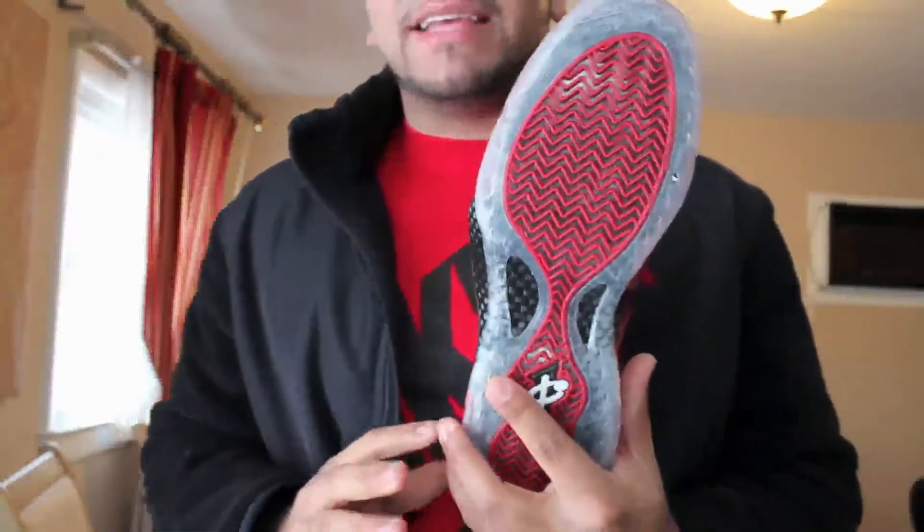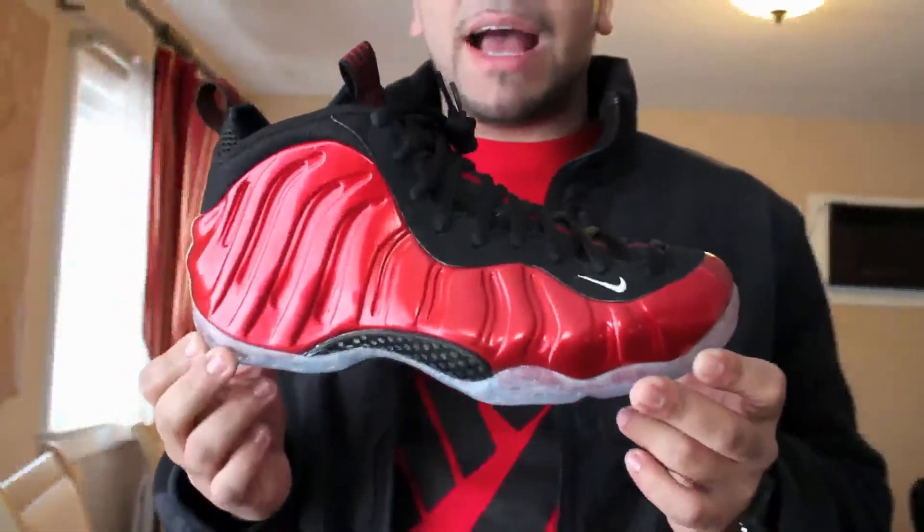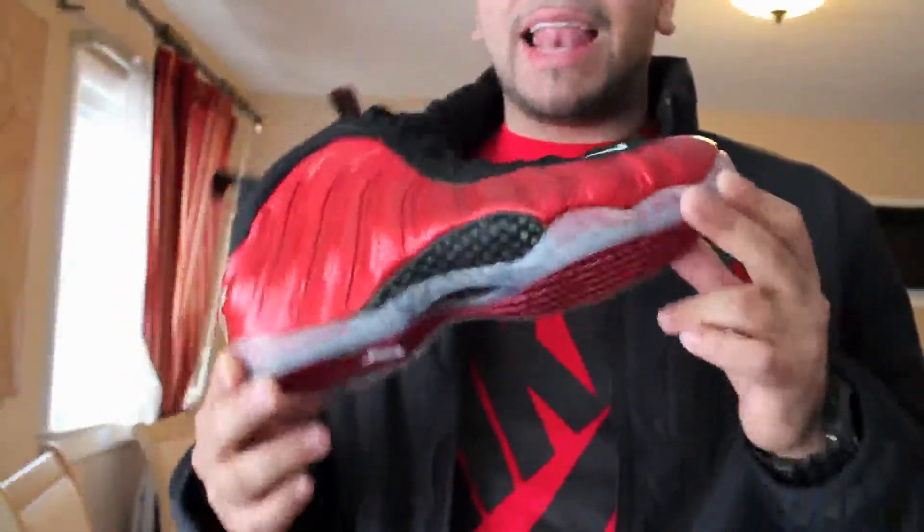I waited in line for these guys and it was crazy — it was hectic. There must have been at least three to four hundred people waiting at the mall for these. And that's pretty much it for the shoe guys. I mean your normal Foamposite One, but it's just the colorway. Varsity Red, Metallic Red.